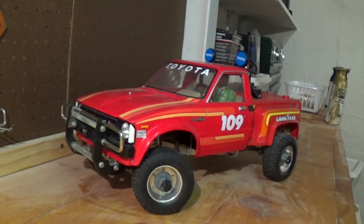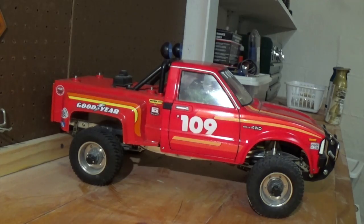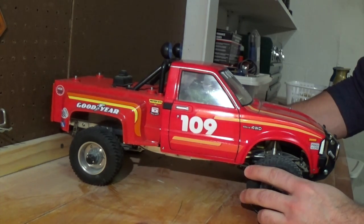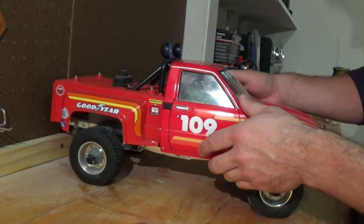This is my Tamiya Toyota Hilux. I got it from eBay. It was very dirty and I actually cleaned it up piece by piece and put it back together.